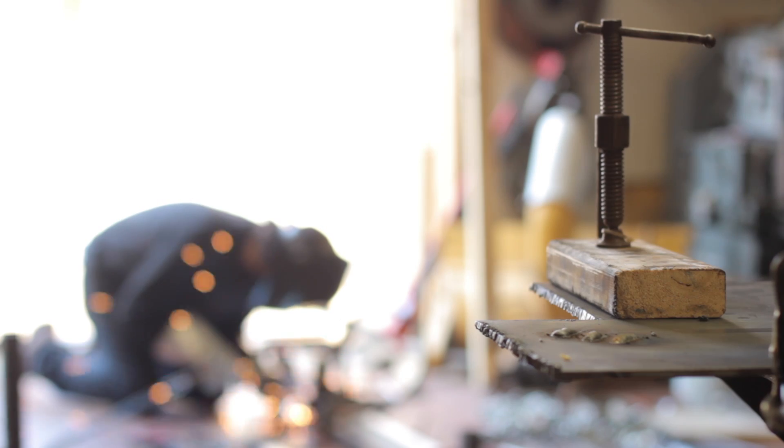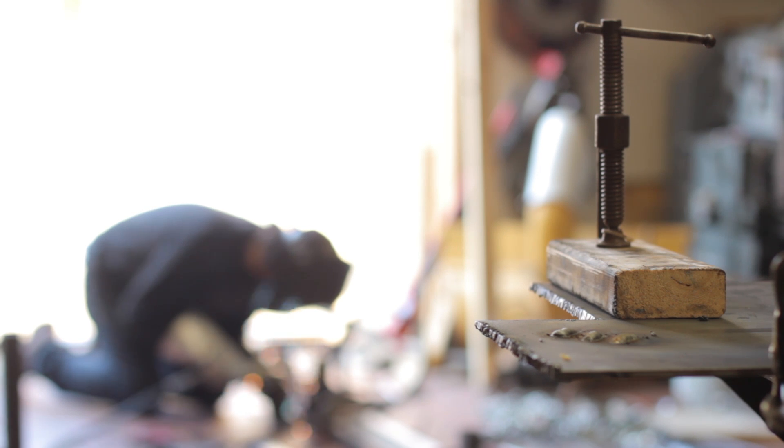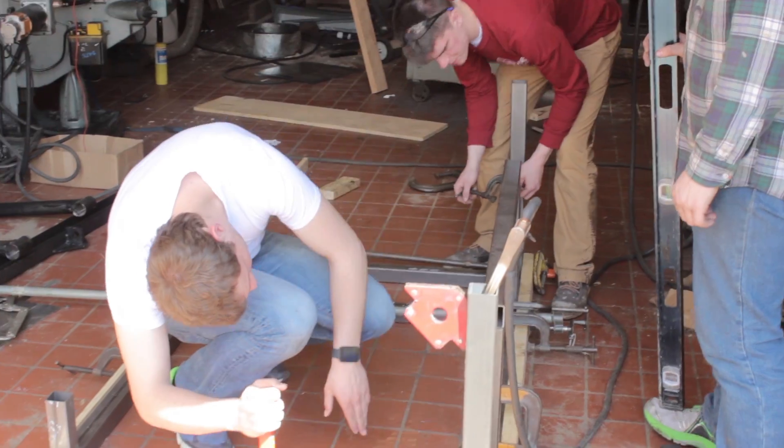Aerodynamics is one of the largest factors in solar car racing in terms of energy consumption, so it's in our best interest to maximize how much time we spend developing our aerodynamics.